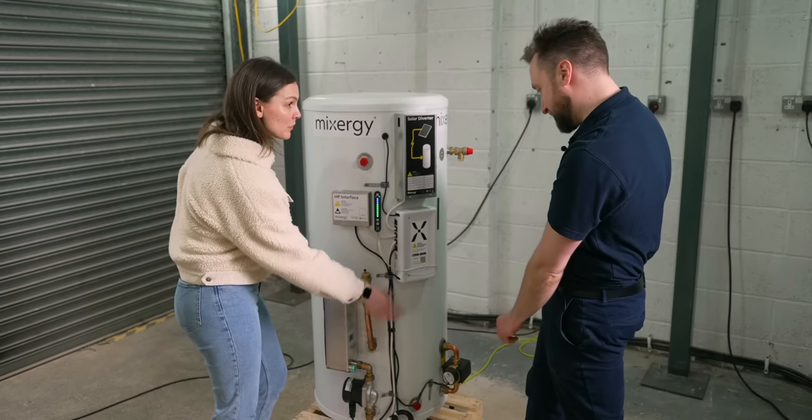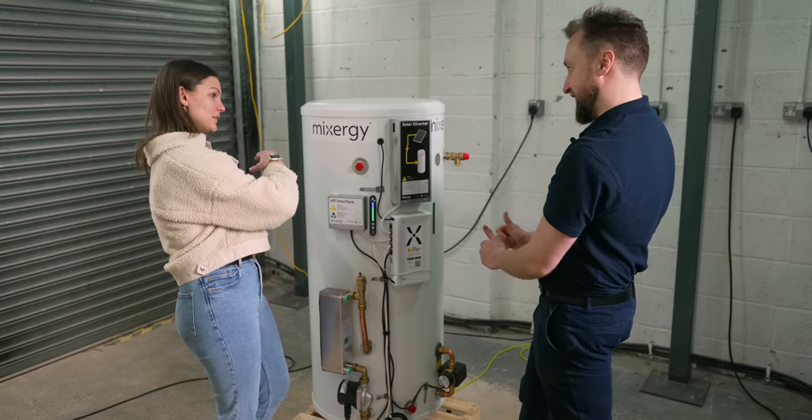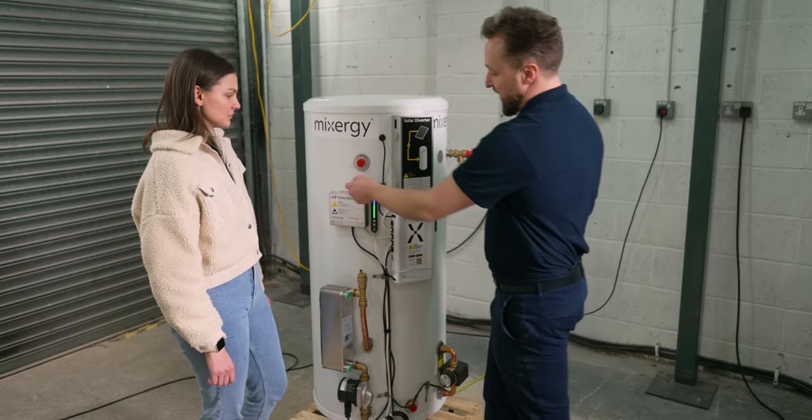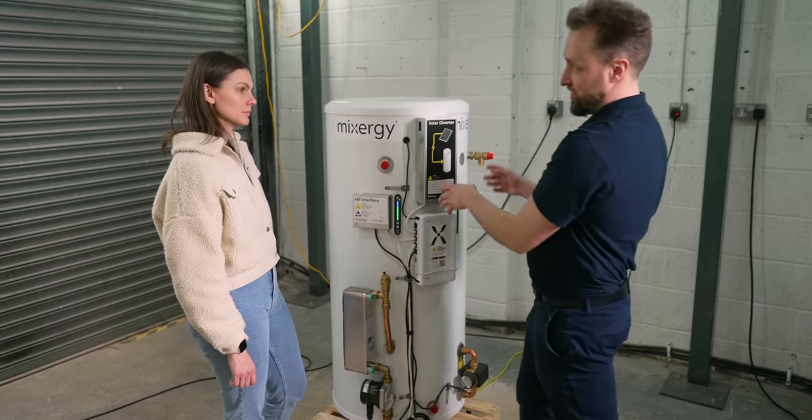The pump sucks water from the very bottom of the tank and sprays it across the top. If you have a gas boiler, you'd also have a couple of connections for a coil at the top of the cylinder.